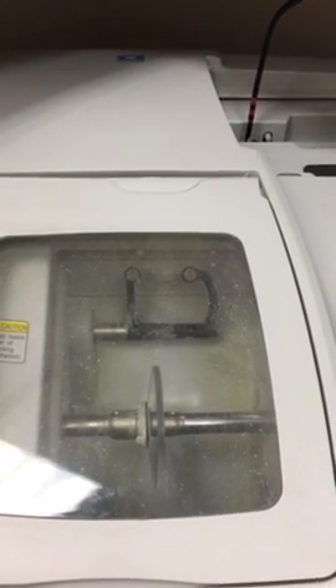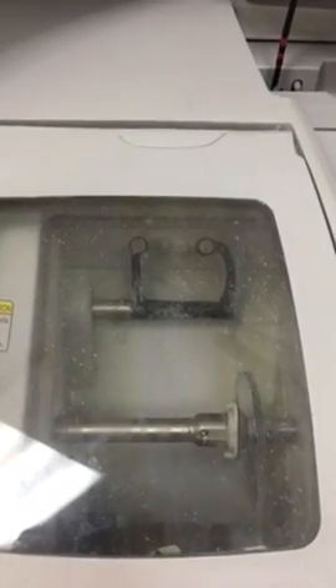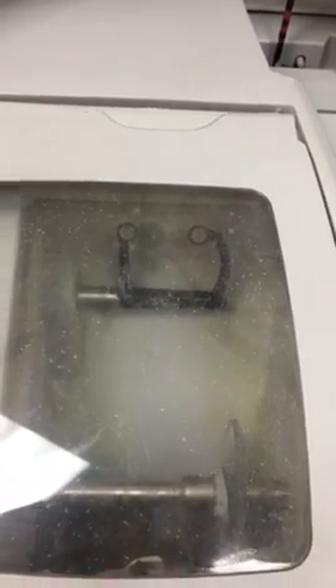So it's cutting the pattern of the frame right now, and then it's going to cut the lens. How long did that take, Rachel? It probably takes about 15 minutes, and that time is going to vary, so it's going to take a little longer. Right now we're edging polycarbonate, which is probably our most used material.